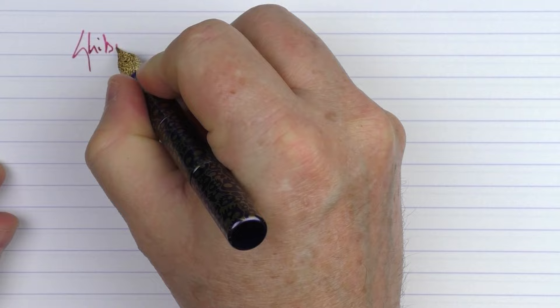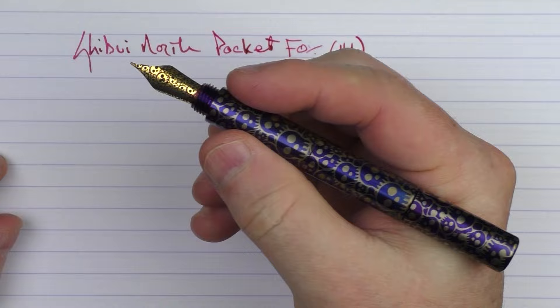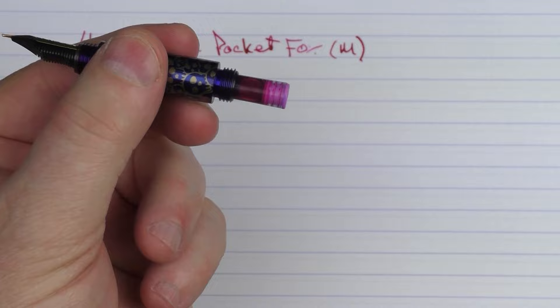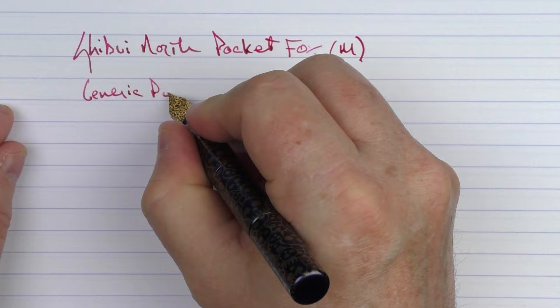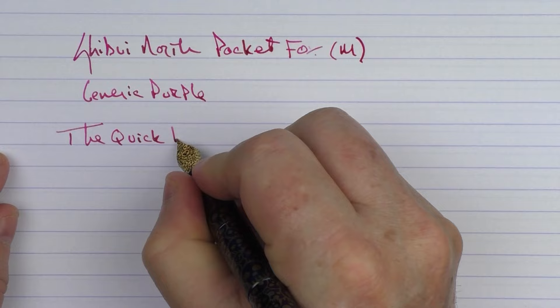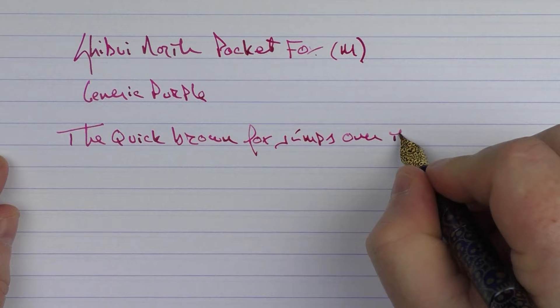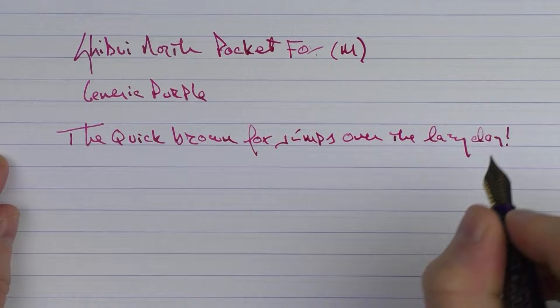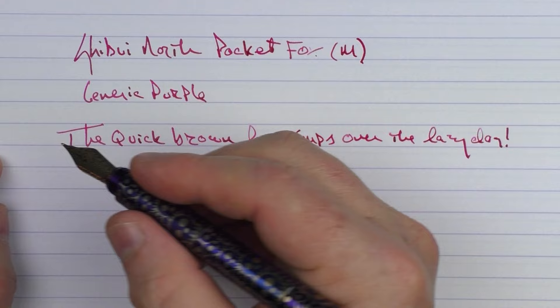Here we go with the writing sample for the Shibui North Pocket Fox. This is a medium stainless steel nib, and it was just the cartridge that came with the pen, so I don't know exactly what this ink is — we'll just say it is a generic purple. I had a little bit of a skip there.